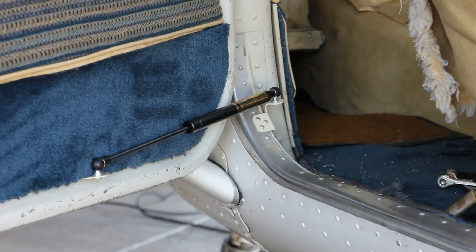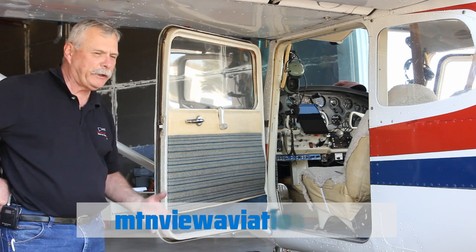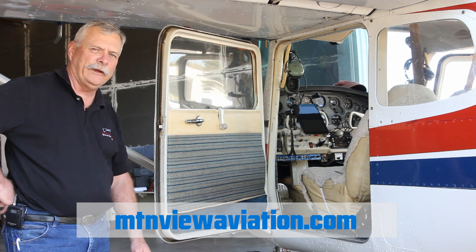You can see it opens with a nice slow opening speed and comes to the full open position. I hope you enjoyed watching us install this — it's really quite easy. Typically 40 to 45 minutes per door to get this installation done. If you need any other information, just contact us at mountainviewaviation.com.